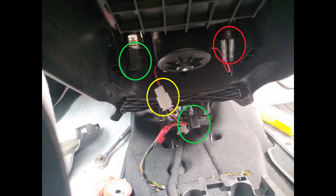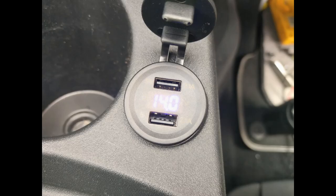With the trim piece returned to the car — though not yet bolted down — I snap the two USB connectors together and make sure to join the power connectors from the vehicle to the cigarette lighter. Before screwing anything down, I just turn the ignition on to make sure nothing's going to go up in smoke.